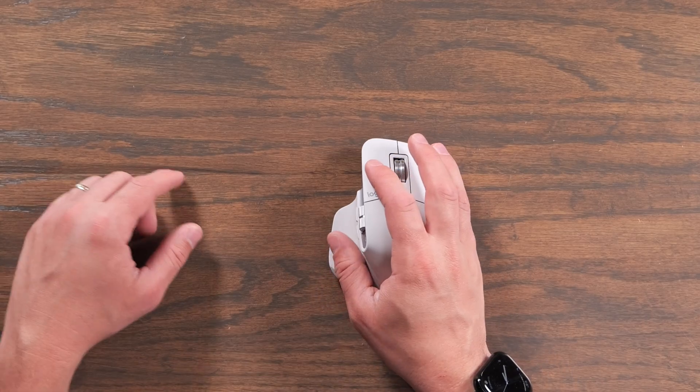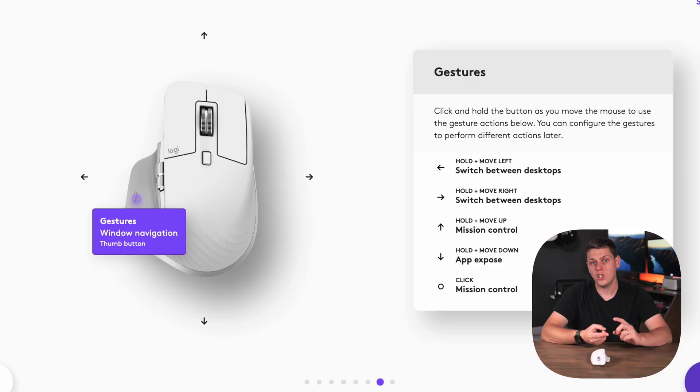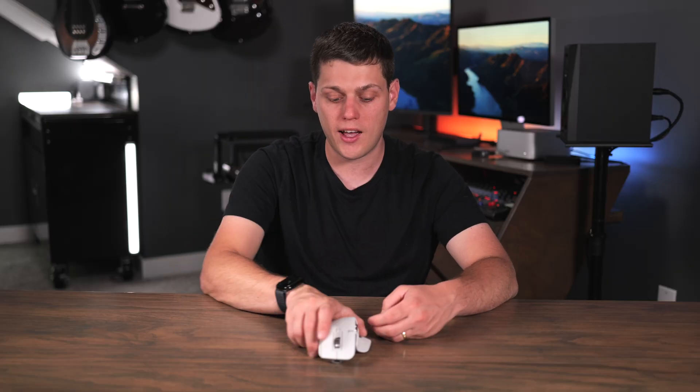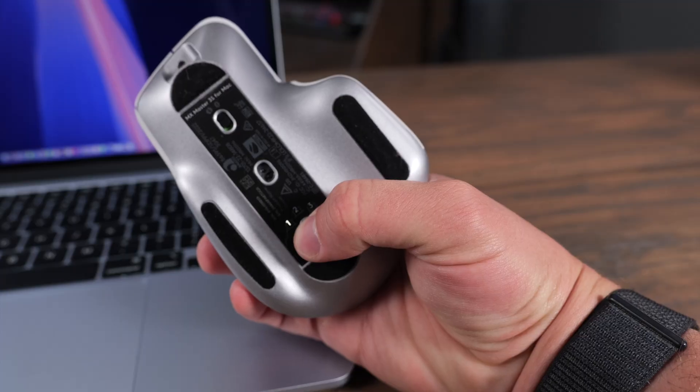I also really like the gestures button on this. You just press it and move it in a different direction. You can do things like changing between your different workspaces or full-screen windows on macOS, or use it for Mission Control, App Exposé, or other functions that you would typically use with the trackpad or the touch surface on top of the Apple Magic Mouse. I also found this to be a really great option if you want to use it with an iPad and a computer, because switching between devices is so fast just by flipping it over and changing between the different connections.